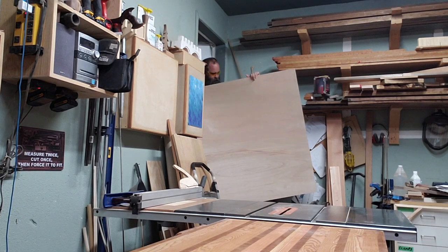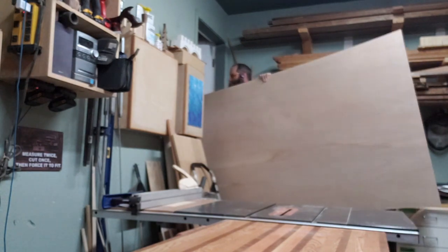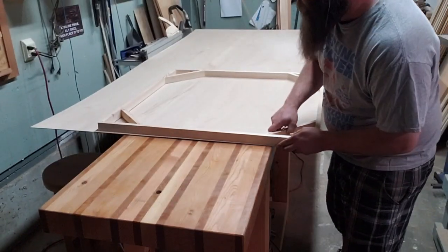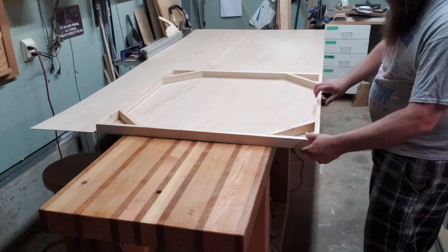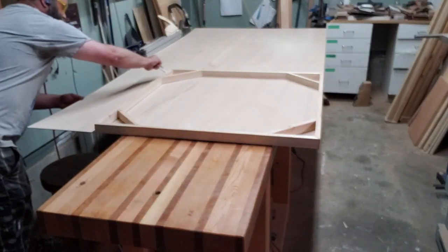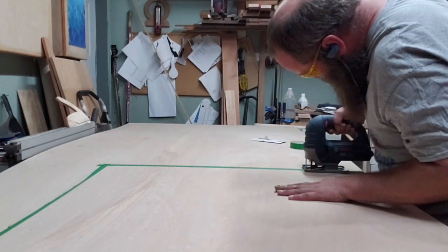Here's me bringing the door skin into the shop — I forgot I recorded that, which is hilarious. This is eighth-inch mahogany — they call it door skin in some places. It's what they use for hollow core doors or something. I'm not sure why they call it that, but it's just eighth-inch ply with a good side on one face, and that's the side you use to paint on.